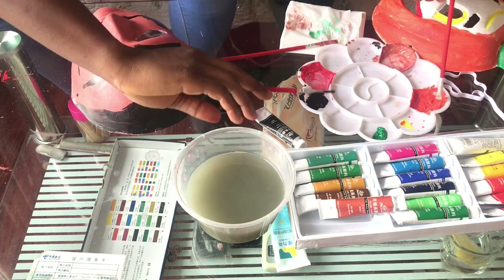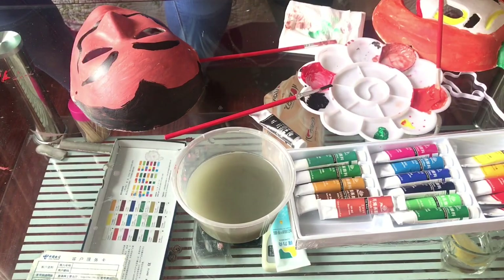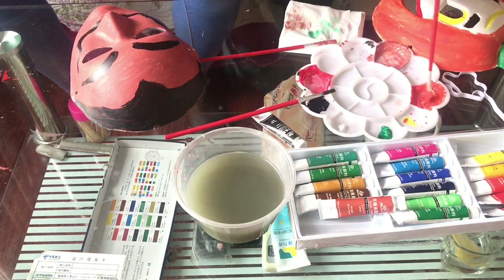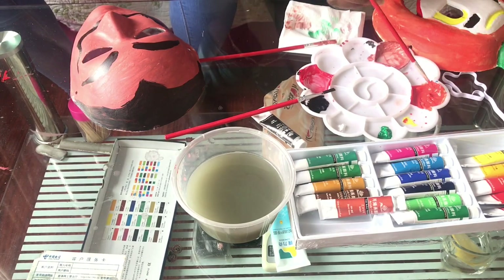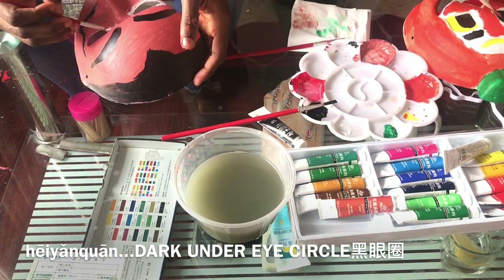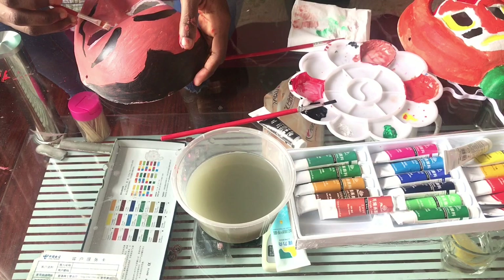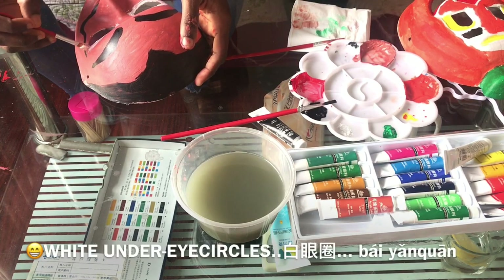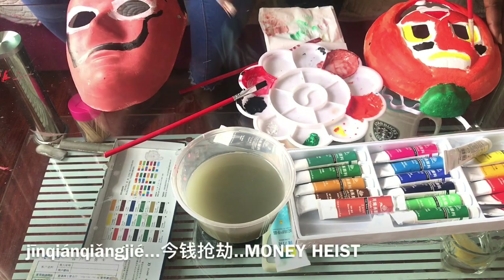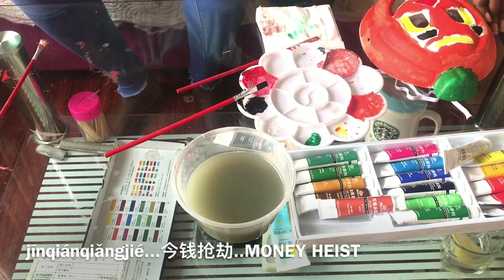Yay, so my first mask is almost done. And by now I know you already know what I'm doing. So instead of going in with the dark eye circles, I'm going in with the color white, which is Bai. If you've been following my lessons, you know that dark eye circles is He Yan Chuan. And so this one is Bai Yan Chuan — white eye circles. You guessed rightly — my favorite series, Money Heist! Jin Tian Chiang Jie.